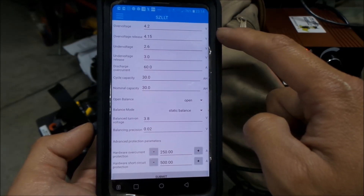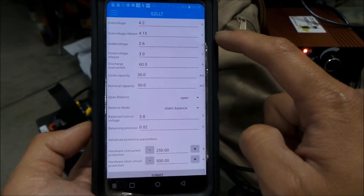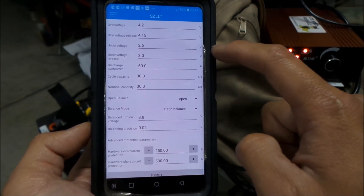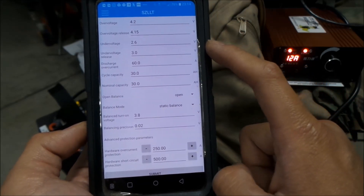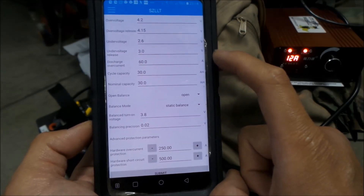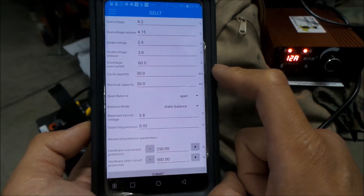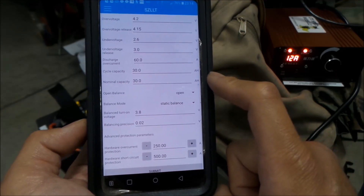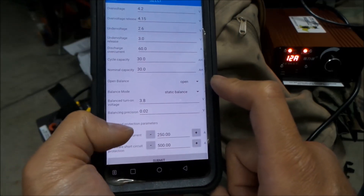Overvoltage — you don't want it to go over 4.2 volts, so it won't let it. Overvoltage release is 4.15 — that's when it'll give power back. Undervoltage is 2.6, so it will cut off power if the voltage gets under 2.6 per cell or per series. Undervoltage release is 3 volts. Discharge overcurrent is 60 amps, so it won't let you discharge more than 60 amps. Cycle capacity and nominal capacity are both 30 amp hours.